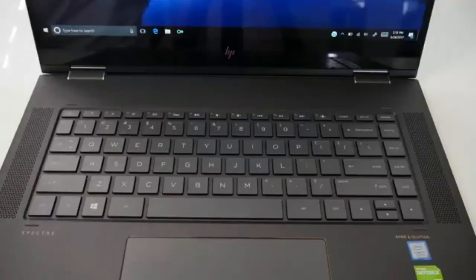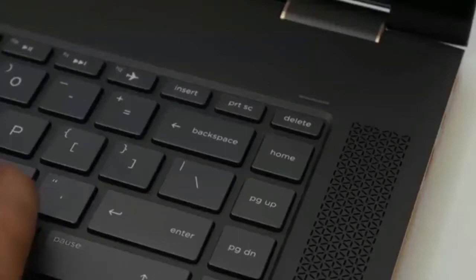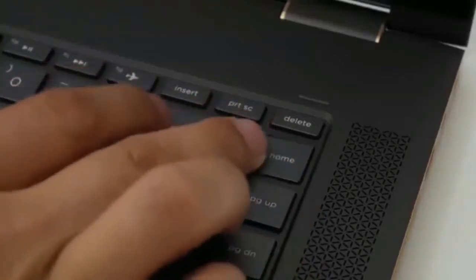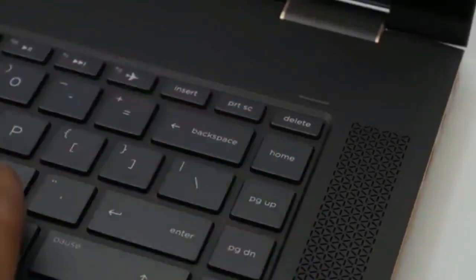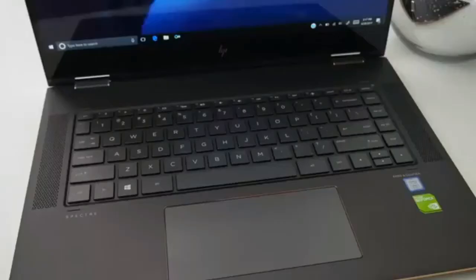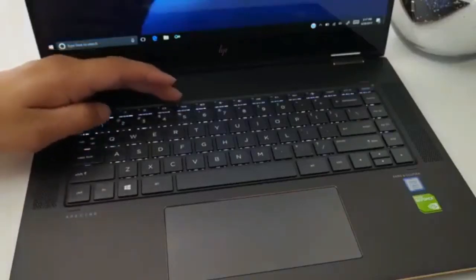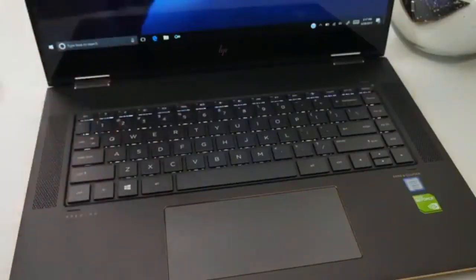The keyboard on this laptop is well spaced and the feedback from the keys was decent for a laptop this thin and light. The one thing I didn't really like was that the backspace key and home key were way too close to each other, which would often result in missed punches and reset the cursor to the beginning. And last but not least, yes there is a backlit keyboard, but there's only one brightness option — come on HP, at least give me a low, medium, and high.